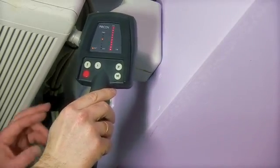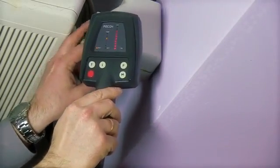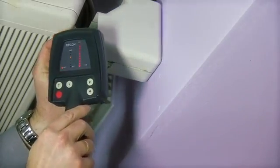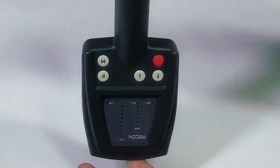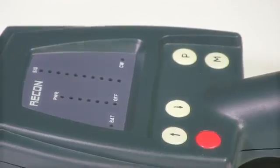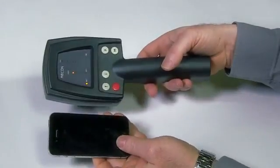The Recon is ideal for police, prison and law enforcement agencies, private investigators, explosive ordnance detection units and government technical surveillance countermeasures sweep teams needing a covert, rapidly deployable, effective, hand-held non-linear junction detector for detecting electronic devices.